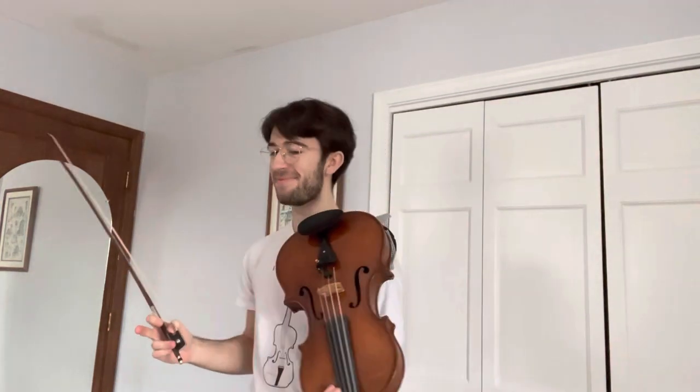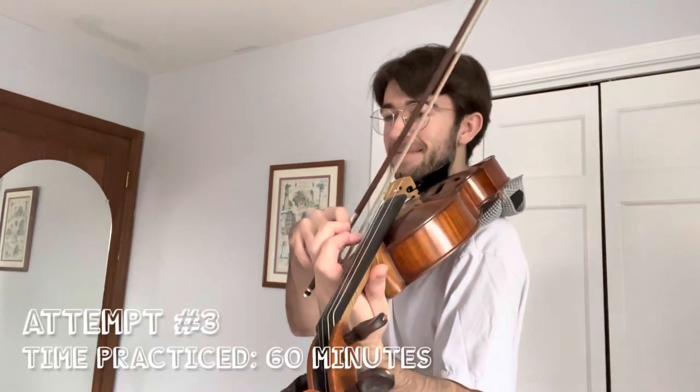Okay, well, after practicing Flight of the Bumblebee for a total of an hour, I am now going to attempt to play it at about 150 beats per minute, which is definitely way too fast. And I'm totally going to mess up a lot, but that's just going to make it funny, hopefully. So here we go — Rimsky-Korsakov's most known work in pop culture, except performed on the viola.